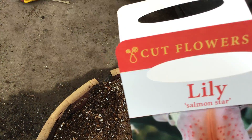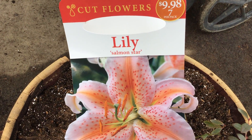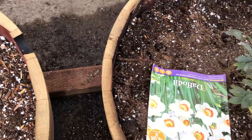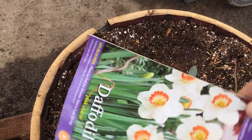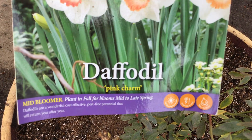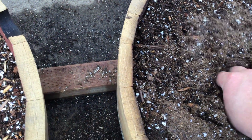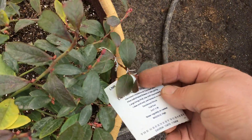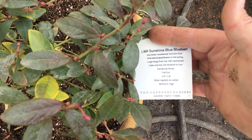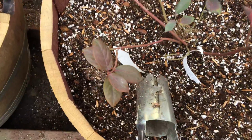Around the side — we'll see how these work. They could have done a better job for sure. These I planted.